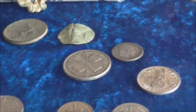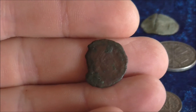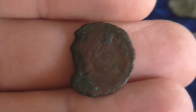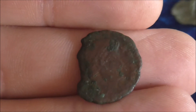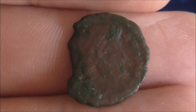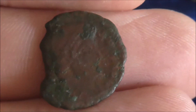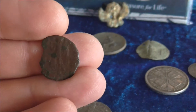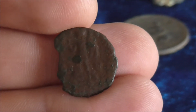My only Roman coin to date. It is quite worn, but you can just make out the emperor's head. I found that just a few weeks back. You can just see his face — it's very worn — and on the other side you can slightly see a figure. I think there are meant to be two figures on there.